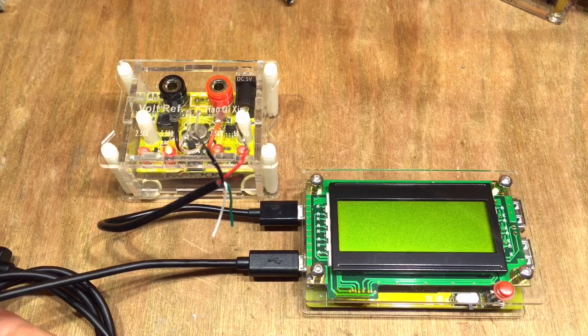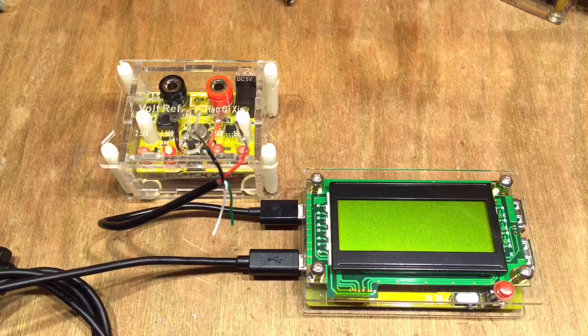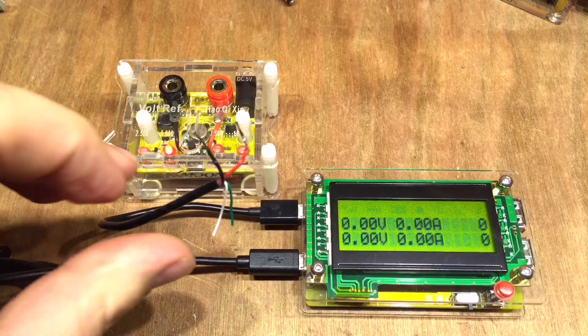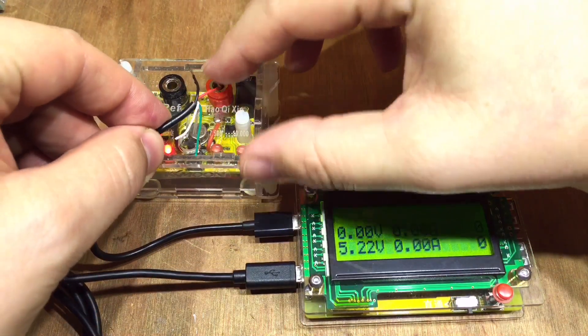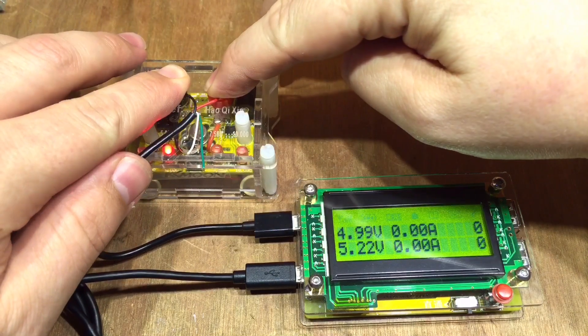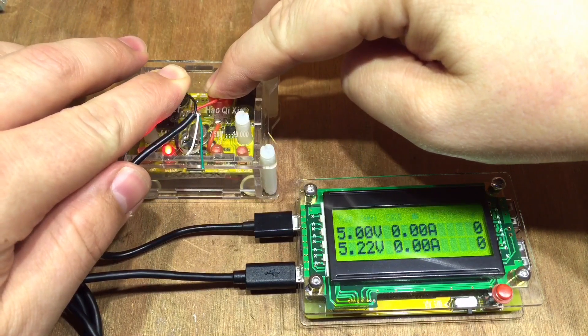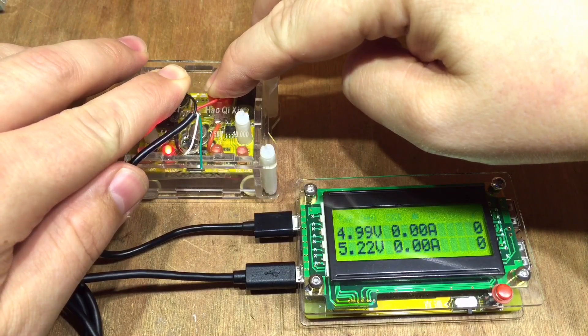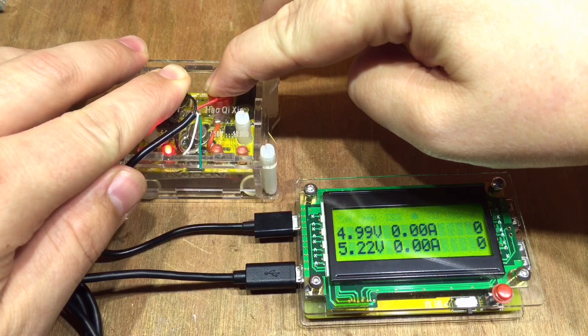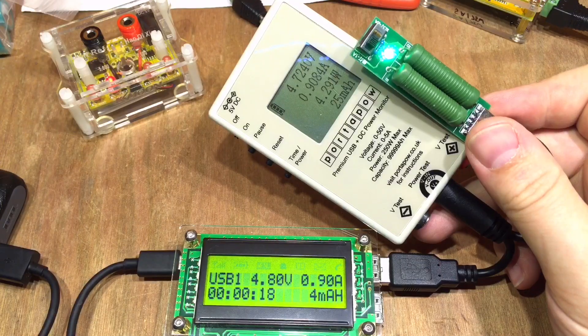I thought you had to power it by USB 1 but you can actually power it by USB 2. And if I turn on my power bank — which will go off in a few seconds if I don't do this quickly — there we go, USB 1 is 4.99 volts. I'll take that.